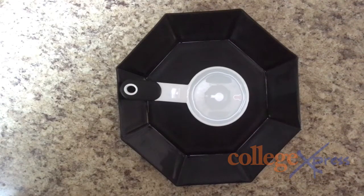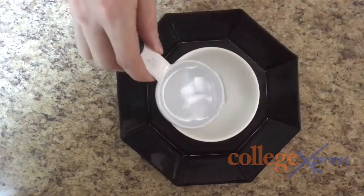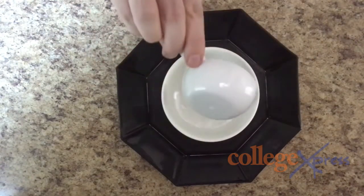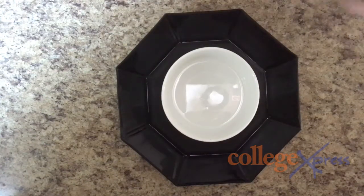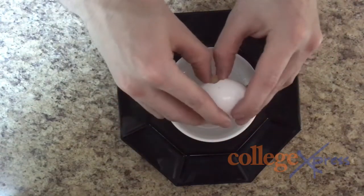You'll need an egg, some water, and a bowl. First, take the water and add it into the bowl. Next, grab the egg, crack it on the bowl — make sure you give it a little effort — and plop it right down in the water.